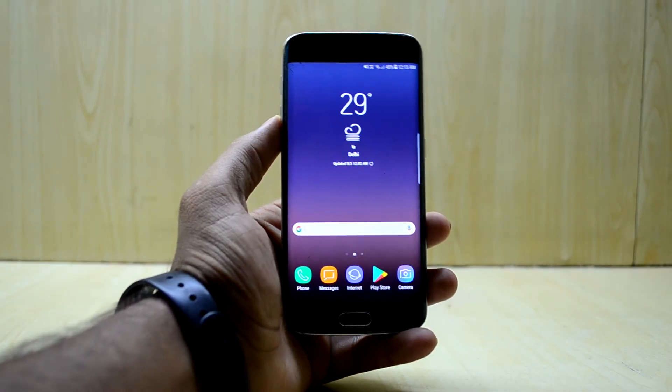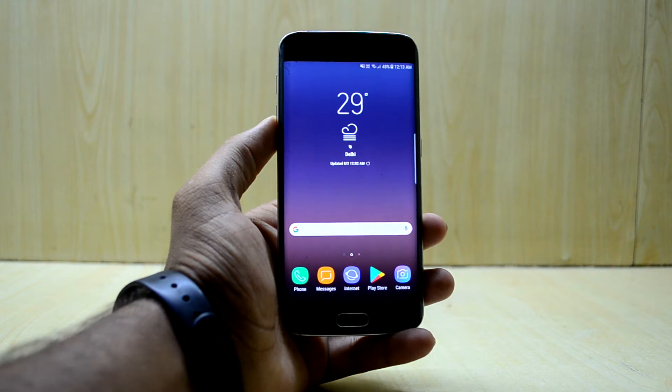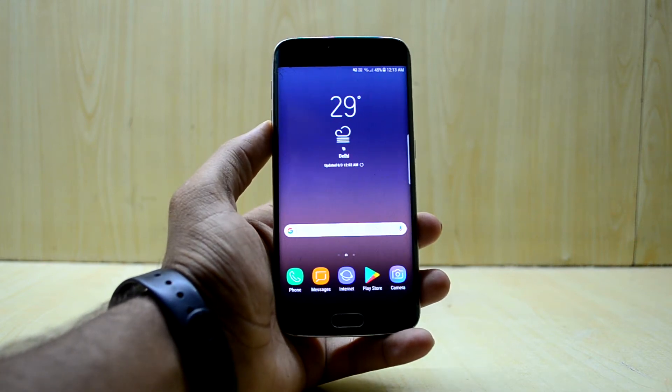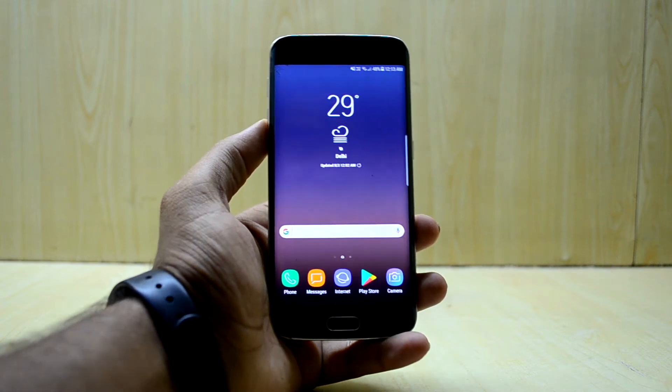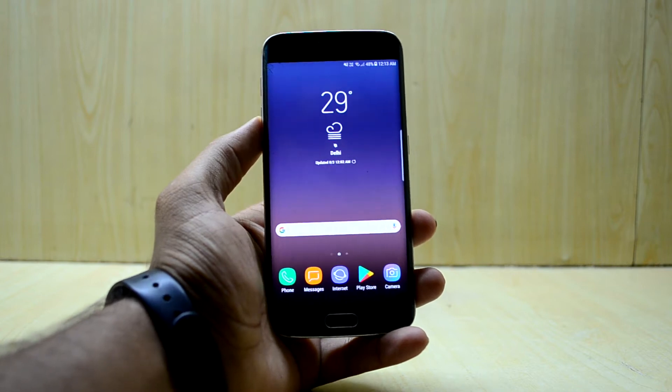Hey guys, welcome back to Tech Club by Chitana Snoria. Today we're going to review the Infinity Note Fan Edition ROM for the Galaxy Note 5, which has been ported for the Galaxy S6 and the S6 Edge. It is a good looking and amazing ROM.